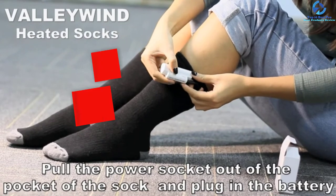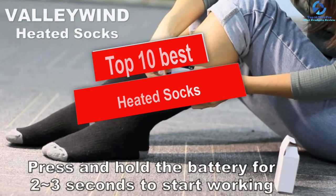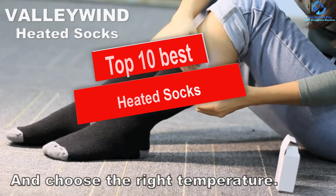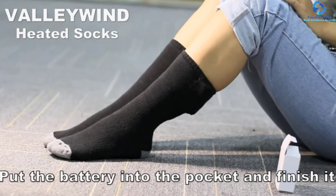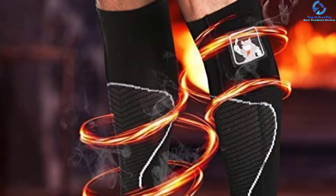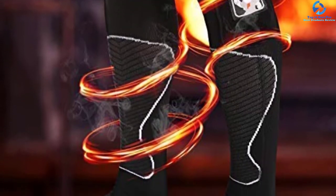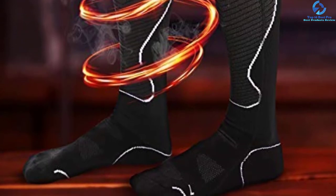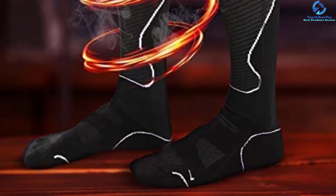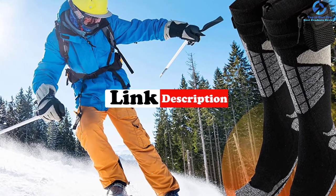Hey guys, in this video we're going to be checking out the top 10 best heated socks. I made this list based on my personal opinion and hours of research, and I've listed them based on quality, durability, price, and more. I've included options for every type of consumer, so if you're looking for an entry-level option or the best product money can buy, we have the product for you. If you want more information and updated pricing on the products mentioned, be sure to check the links in the description below.